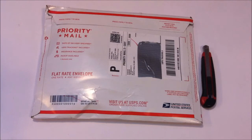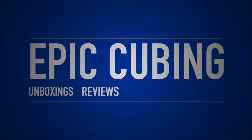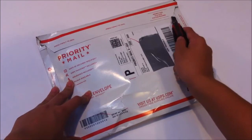Hey guys, it's Epicubing here, and in this video I have an unboxing from customink.com. This isn't exactly cubing related, but it is related to my channel.